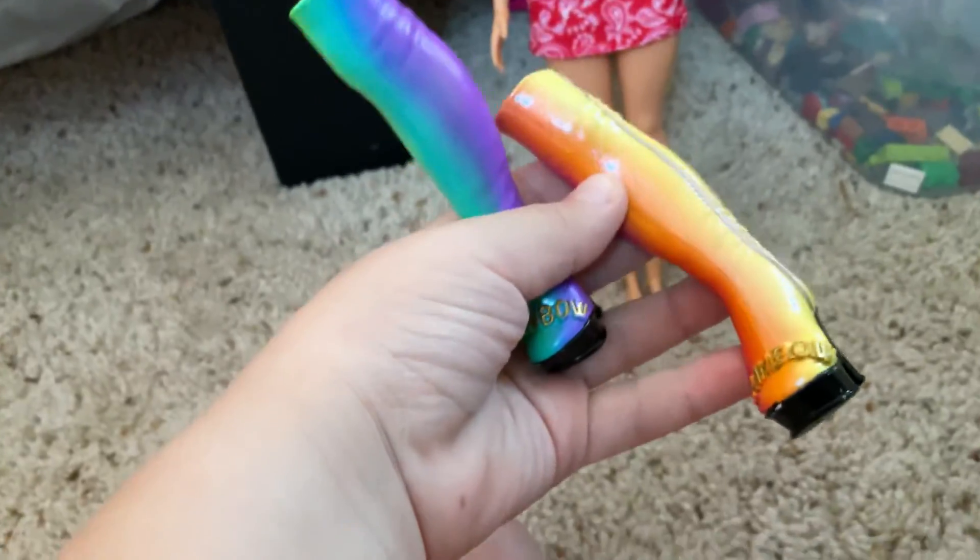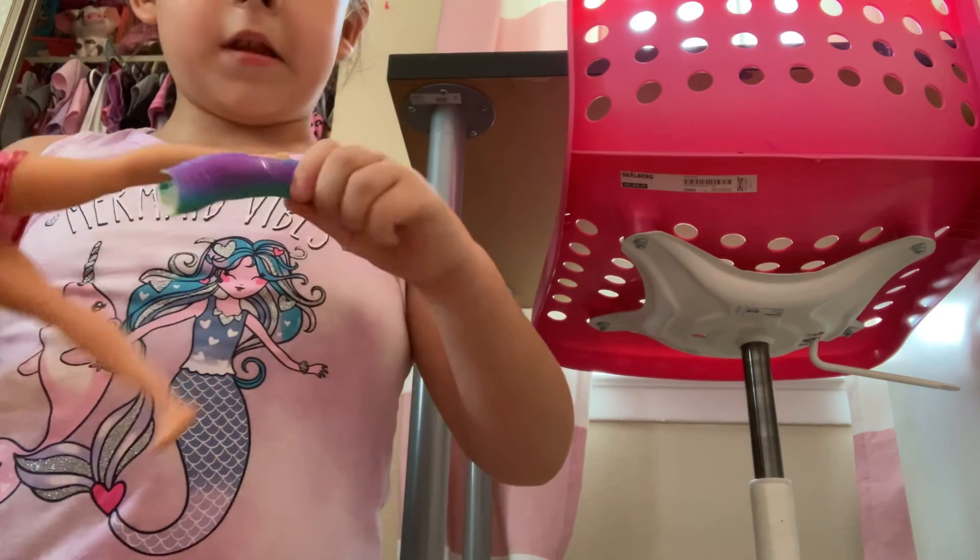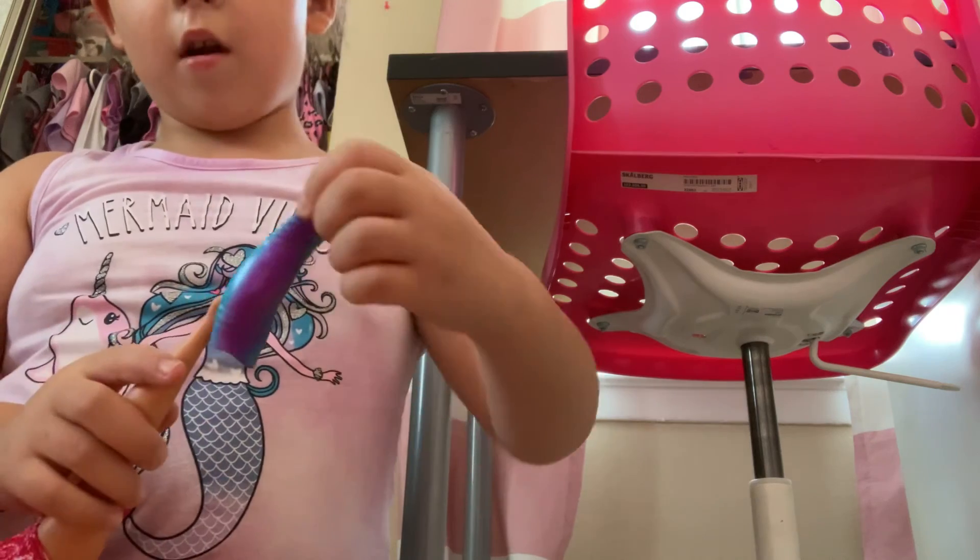Oh, we forgot the shoes! We got these shoes — let's just put them on. Let me put one down. Sorry guys — I'm gonna do it the other way. Okay, let's go ahead and pop these bad boys on.